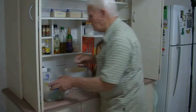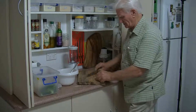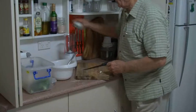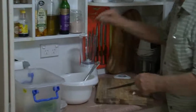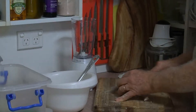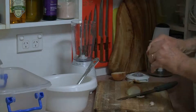Put some onion and some garlic. We have some whole garlic — we don't use the processed garlic. We'll put the garlic and some onion in, with the onion skin off.